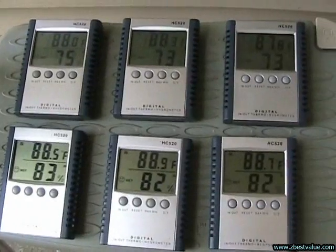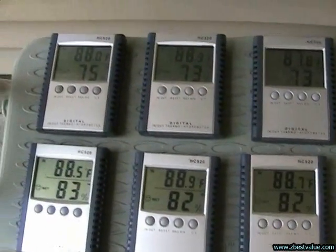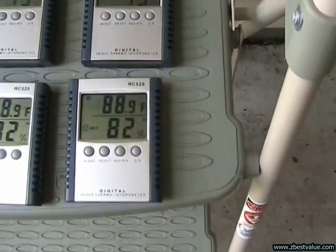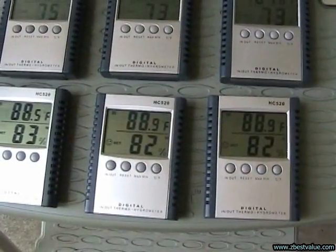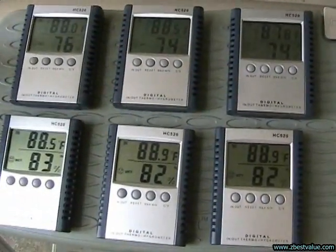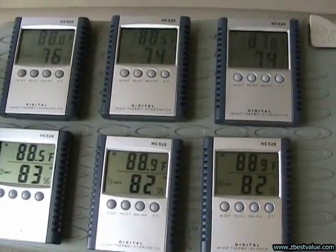Okay, July 11th, 2011, we're doing another test. I've got readings of 88.0, 88.3, 87.8, 88.9, 88.9, and 88.5. So we're going to allow these to equalize and we're going to put these in the boxes and start the test around 2 p.m.